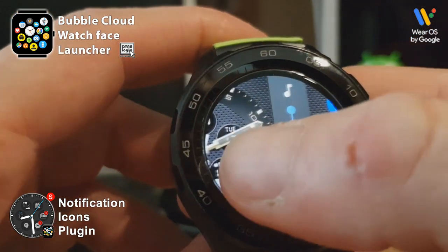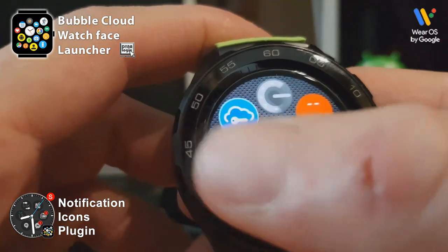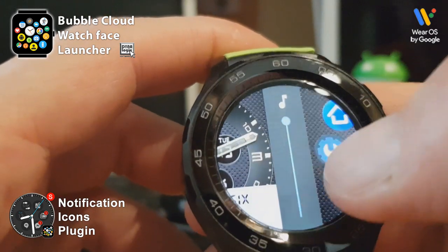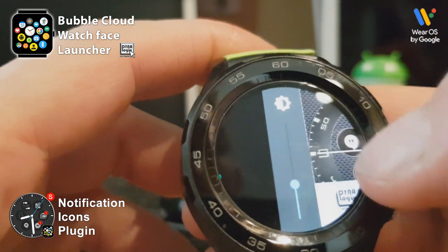And of course, the Bubble Cloud watch face puts all your other applications at your fingertips, including the volume control and the brightness control on the other side.